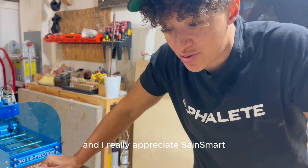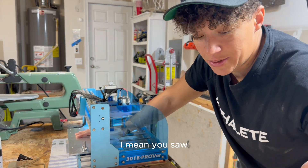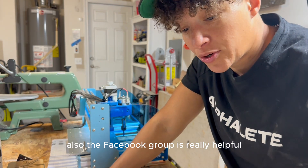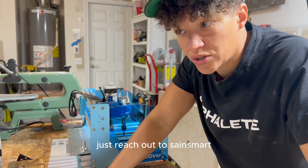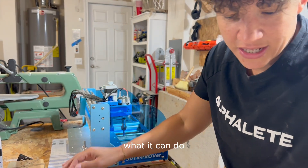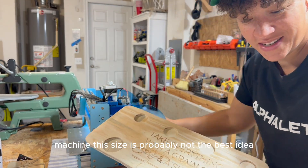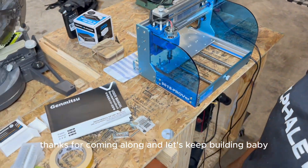I really appreciate Saint Smart for sending me this. Overall, I would say this machine was really easy to set up. The manual explains everything — it comes with a physical copy. The Facebook group is really helpful if you have questions, and they also have support on their website. My goal is to start with this one, learn what it can and can't do, and then expand to something bigger so I can do bigger projects — because obviously doing something like this on a machine this size probably isn't the best idea, but it works. Thank you for watching, thanks for coming along — let's keep building!